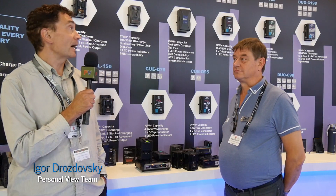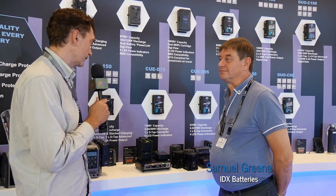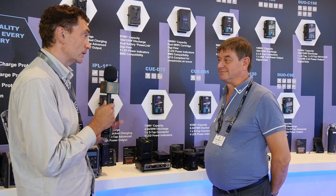Hello from IBC 2018. I'm at the booth of IDX and we are talking with Neil, who is going to present some of the products that the company offers and what is new that they presented at IBC. My name is Neil Marflit, European Sales Manager of IDX.